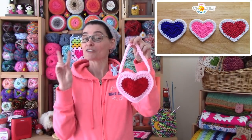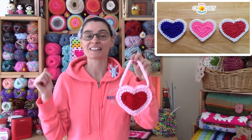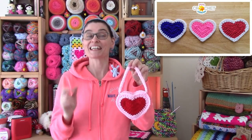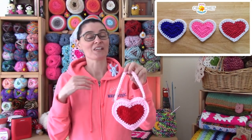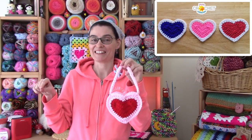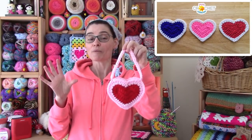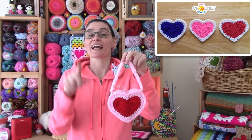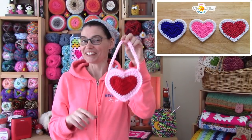You're going to want to make two of our little heart coasters and we will link to that original tutorial in the description box down below and also the pinned comment. You can use any colors you want. I'm using a five and a half millimeter hook for a nice gift bag size, and today we're going to join them together, add a little strap, and you'll be all set for Valentine's Day. So let's grab our hooks, grab our yarn, make a couple of little hearts and we'll stitch it up together.